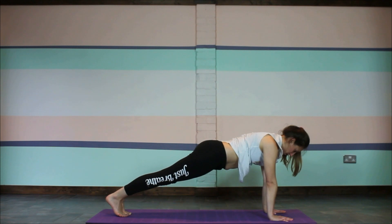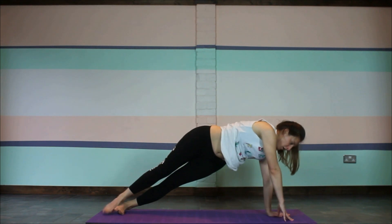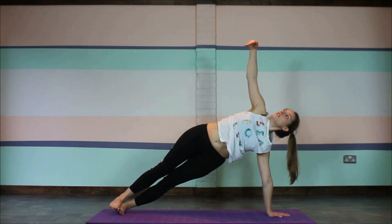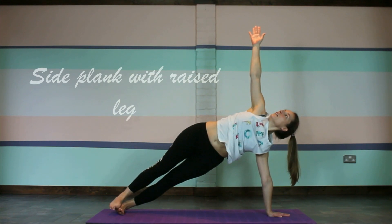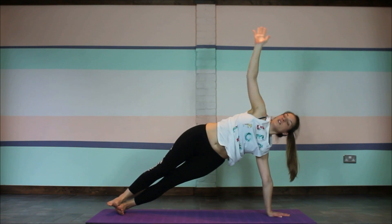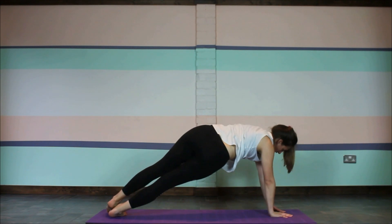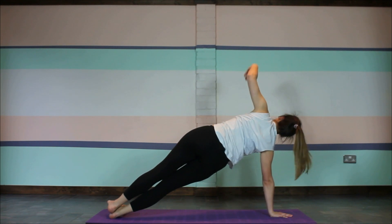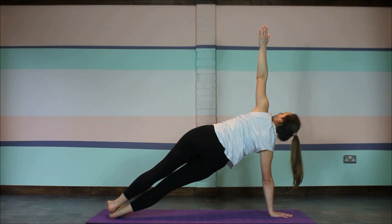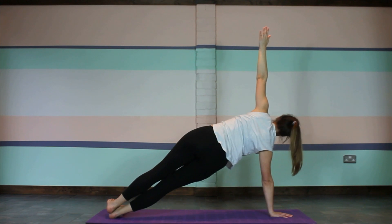Once we've done our plank hold we'll move into our side plank. Move one hand to the centre of the mat, then take the other hand all the way up and flip around so you've got one foot on top of the other. You can look up towards that top hand, and if you want to strengthen yourself a bit more you can raise the upper leg so you look a bit like a star. Gently come back to plank and do the side plank on the other side — take the other hand to the middle of the mat, flip over keeping those hips raised nice and high, and if you want to you can raise the top leg so you look a bit like a star.